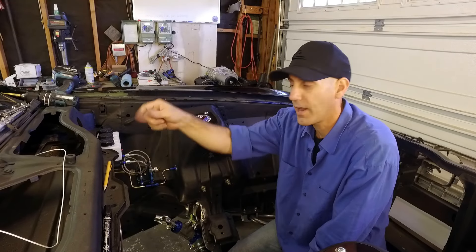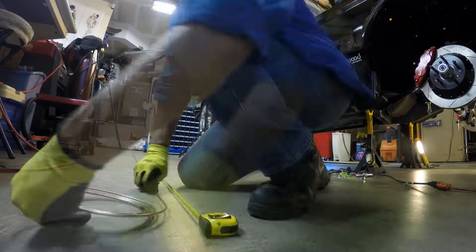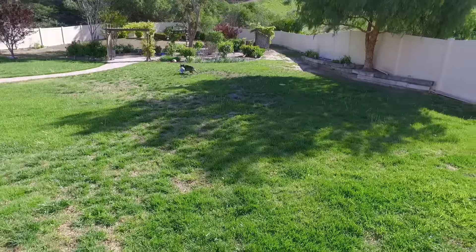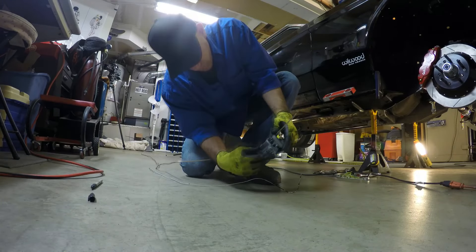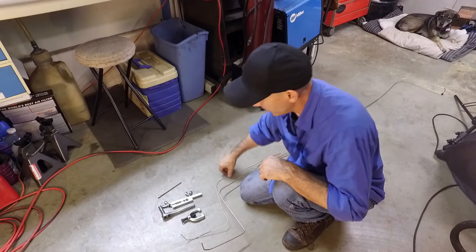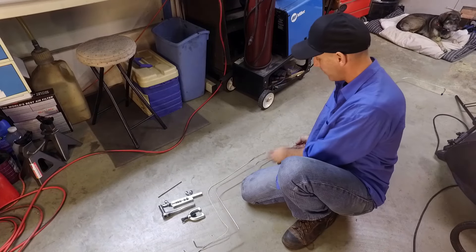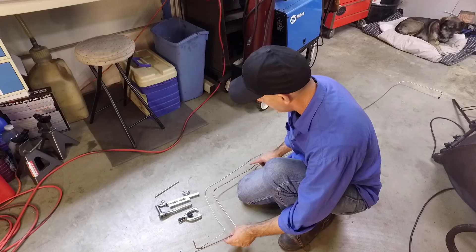Now it's time to jump underneath and run the line from the rear axle up to the front. That means a whole bunch of crawling under the car, taking careful measurements, using your coat hanger template in those complicated areas — and being stalked by your dog and her soccer ball. Then you transfer those bends from your coat hanger template to the long run of tubing.